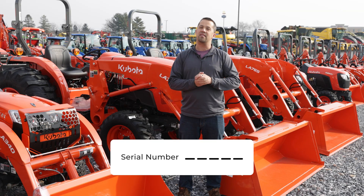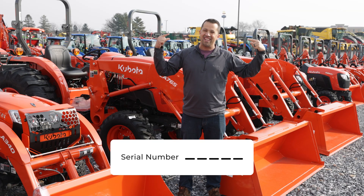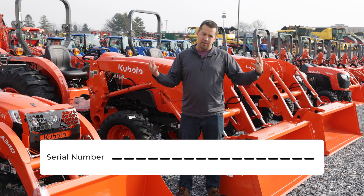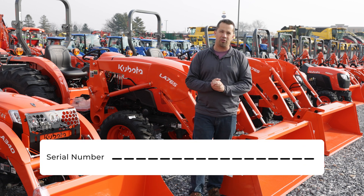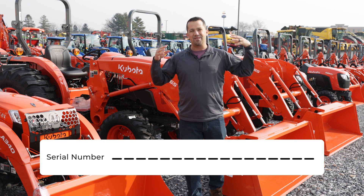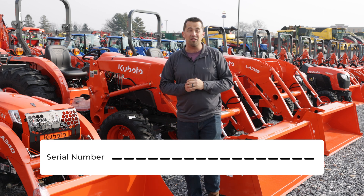Recently, Kubota has switched to a full 17-digit serial number, and those digits mean things. So today we're going to talk through the new serial number structure. Maybe that number on the side of your equipment is going to tell you something about your machine that you didn't know.